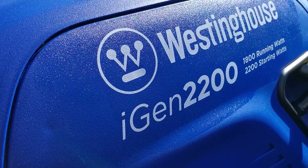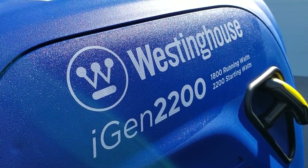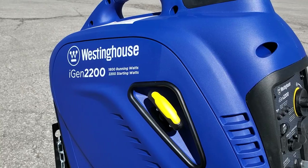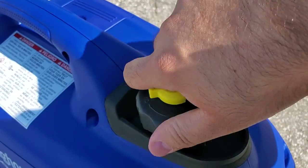Today we're going to be looking at the Westinghouse iGen 2200 inverter generator. This provides 2200 peak watts and 1800 rated running watts. It is 100% gas powered.